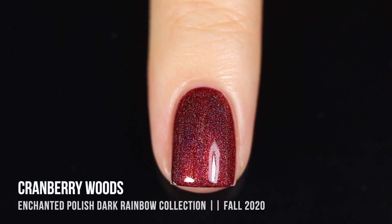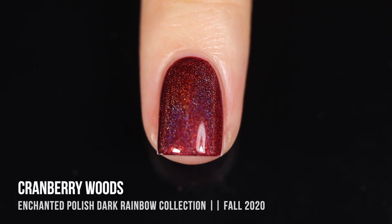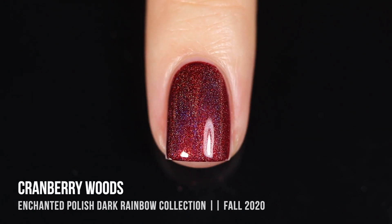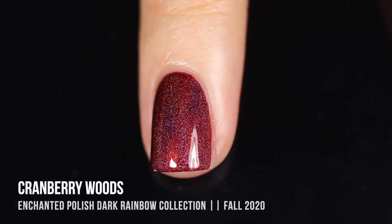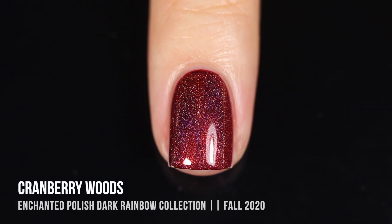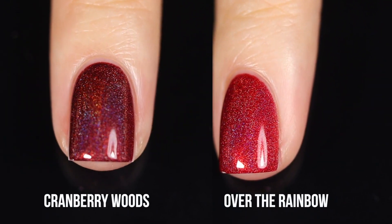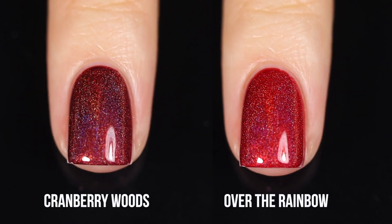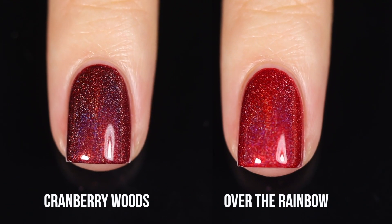I do notice that when painting on the polish it's slightly less holographic, but as the color dries it does become more holo, so you can see all of that beautiful holographic shine coming through once the polish is completely dried. Of course you can always put top coat on as well and it'll still be beautifully holographic. Here is the comparison of Cranberry Woods with Over the Rainbow from the original Rainbow Collection — Cranberry Woods is a lot deeper and darker.